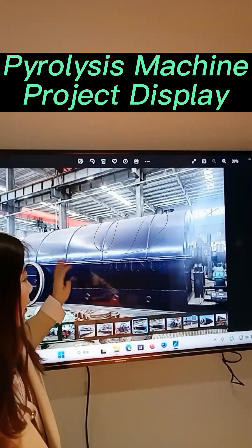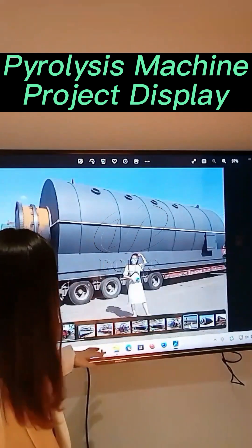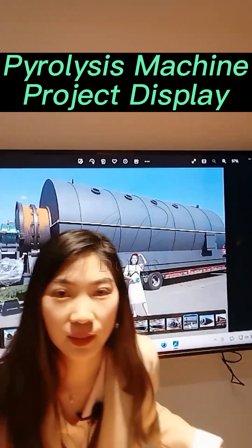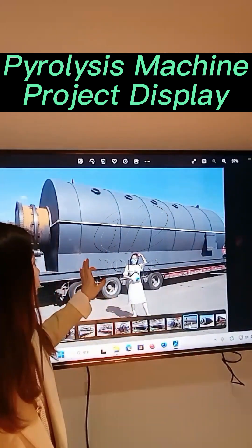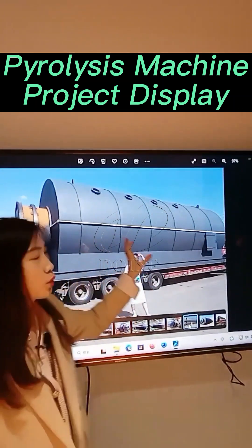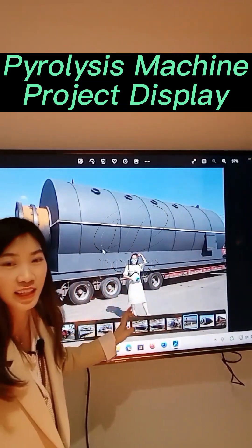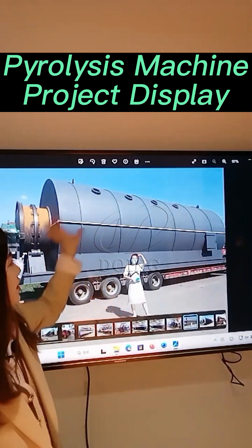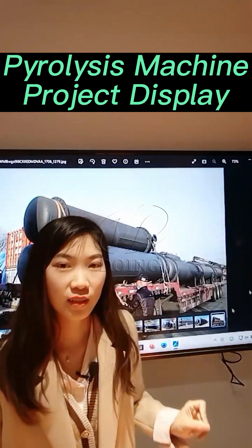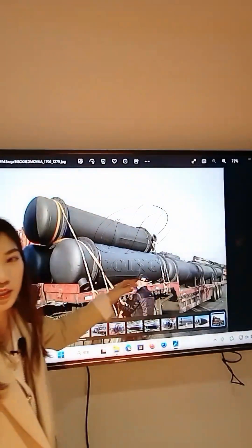This is a reactor in another color. If you have a favorite color, you can tell us and we will customize the color for you. You can see how big the reactor is — this lady standing next to it shows just how large the machine is. And this is the delivery photo of the condensers.